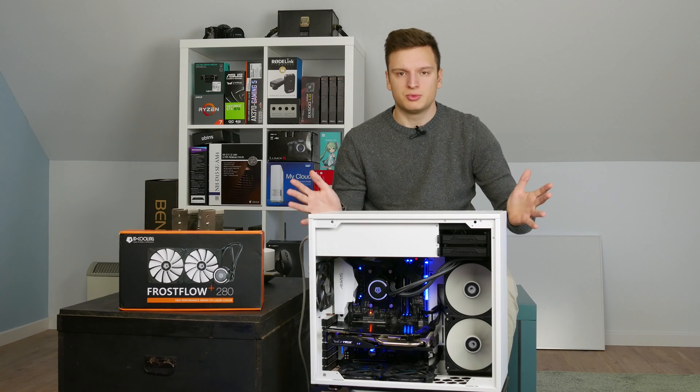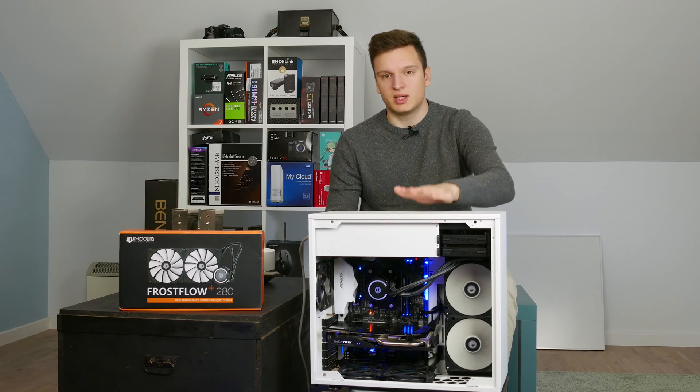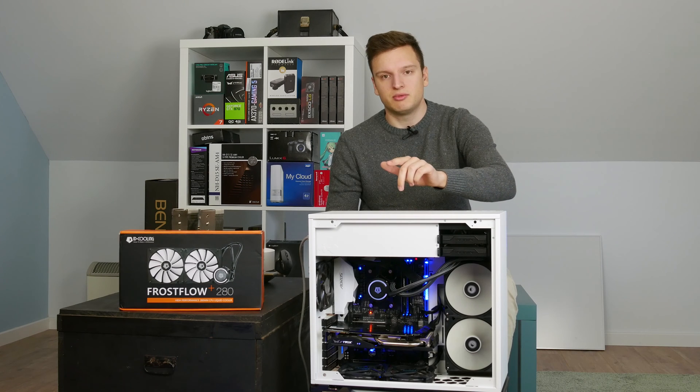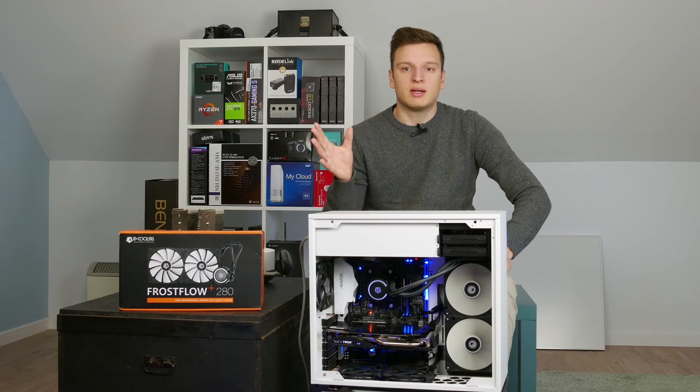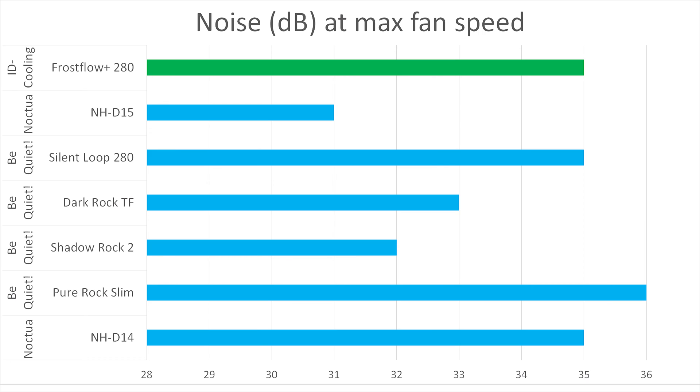Moving on to performance: I had to retest all my coolers on AMD Ryzen — specifically a Ryzen 1700 running at 1.35 volts and 3.9GHz. Here are the graphs. Starting with the noise graphs, it's slightly louder than other competing products, but it is only a 60-pound cooler, so that's understandable, and it's not loud at all. Because it performs so well, you can actually run the fans at really low speeds and it just becomes a fully silent thing.